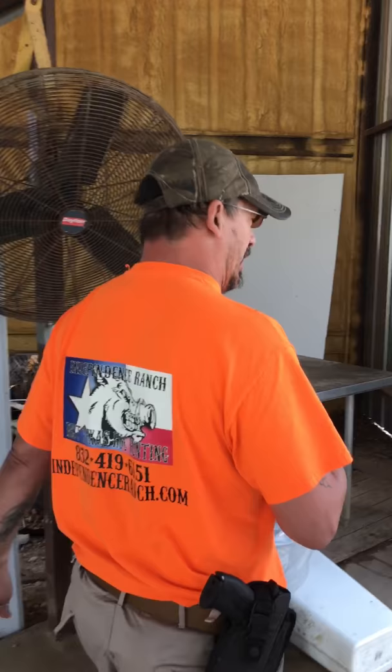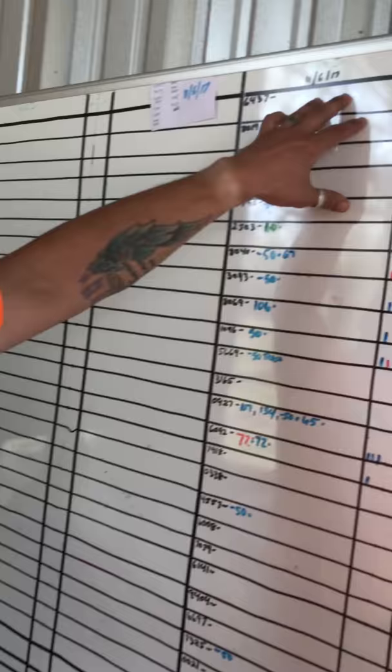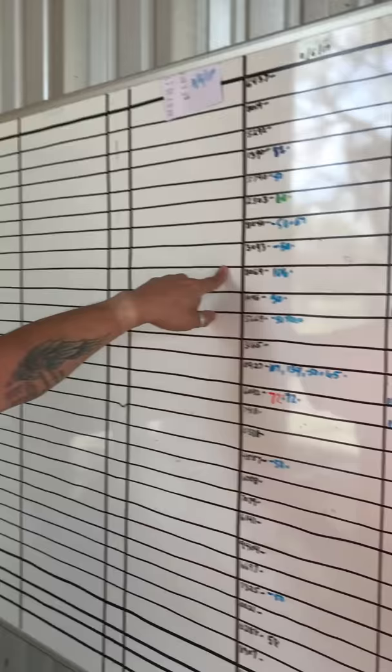Hey, it's Steve at Independence Ranch out here at the RAC. One of the big questions that we get is, 'Hey Steve, how much did that black pig weigh?' Let me show you the best way to find out. We have a dry erase board mounted on this board — it has the day you checked in, all the hunters that checked in that day including the last four digits of their phone number.